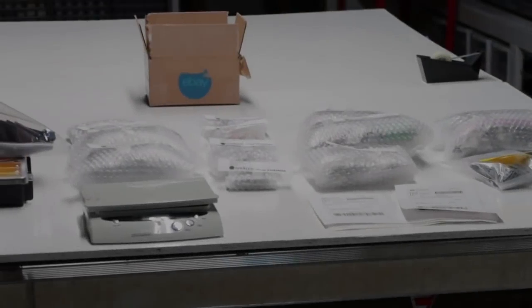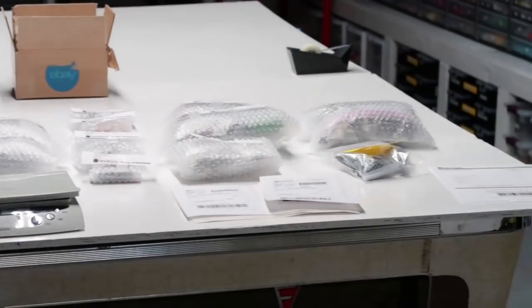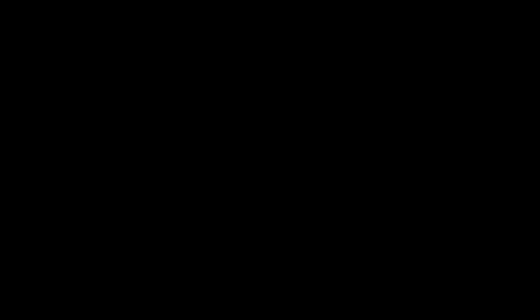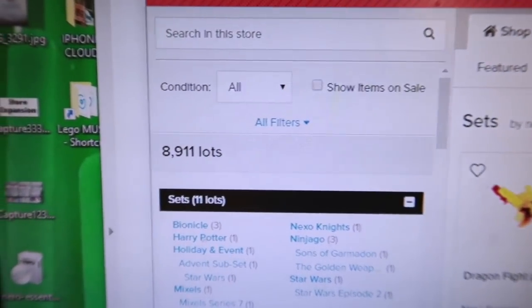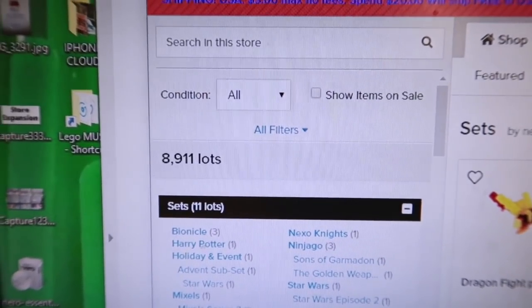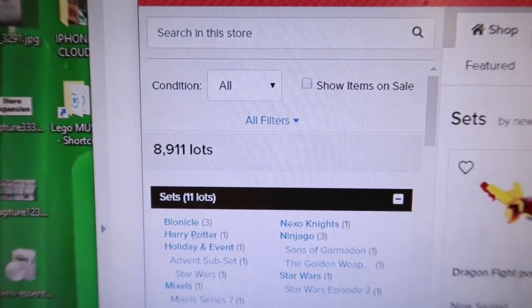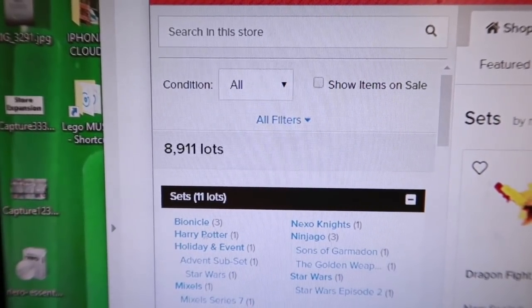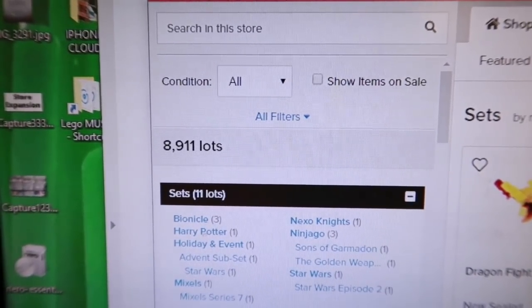14 BrickLink orders on Wednesday — all packed up and ready to go the next day. Just like that, less than 16 hours ago I had over 9,000 lots. I wake up to a couple more sales throughout the day and last night on Wednesday — we've got to get that back up to 9,000 or more.